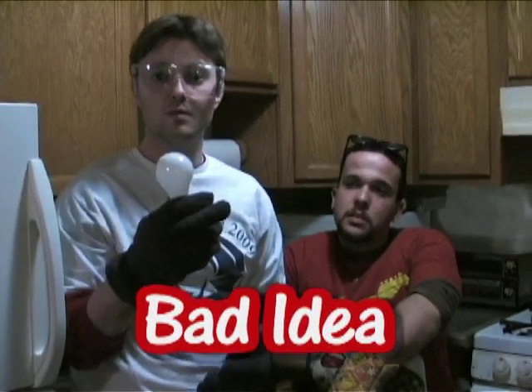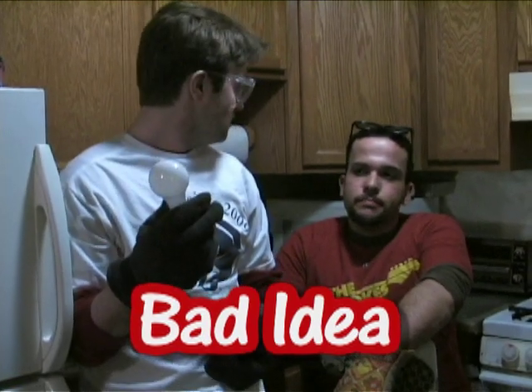Do you think it mattered that the bulb was dead? No, I don't think it really mattered that it was dead. I think that's really just kind of a moot point — inconsequential. Anyway, thanks for joining us on another episode of Is It a Good Idea to Freeze This? I'm your host, Jamie Dufault. And I'm your lovely assistant, Marcus Stacy. We'll see you next time.